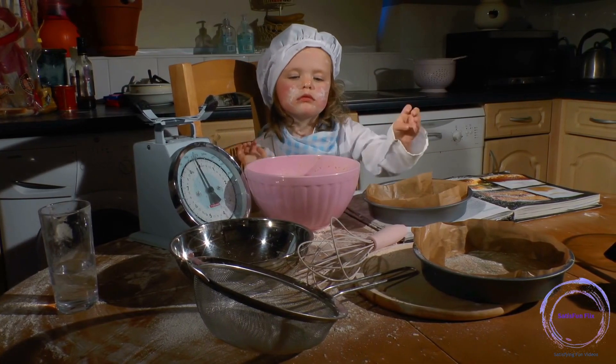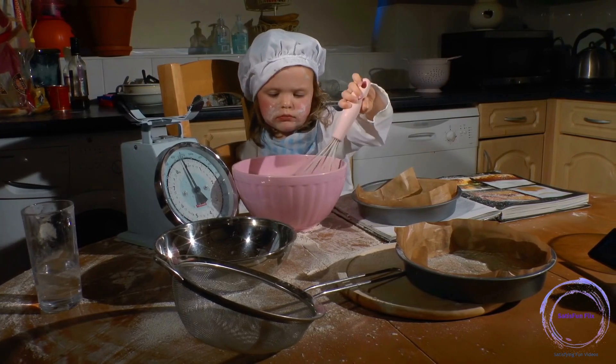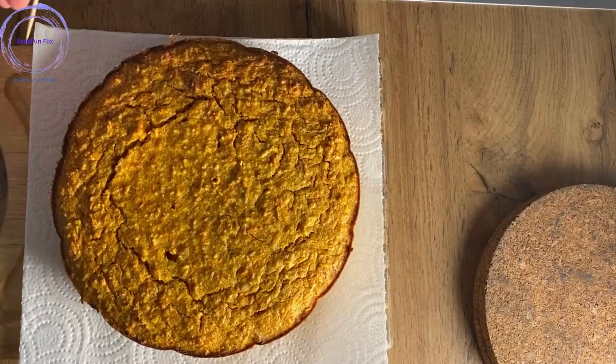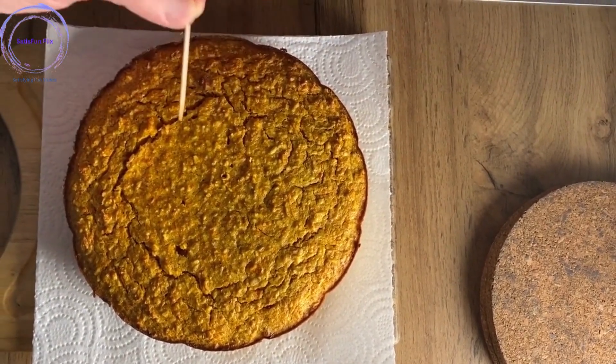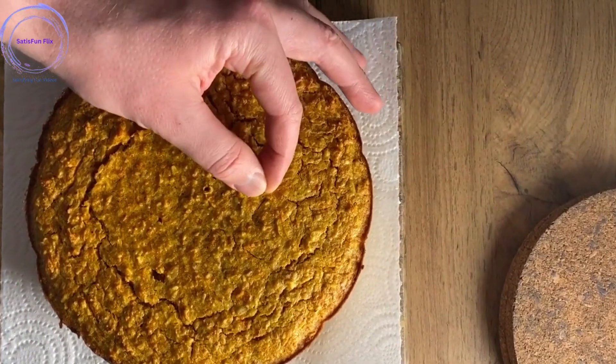Step 10: Cool, frost, and decorate. Once baked, remove the cake from the oven and let it cool in the pan for a few minutes. Then transfer it to a wire rack to cool completely. Once cooled, frost and decorate the cake as desired, using buttercream, fondant, or other frostings.